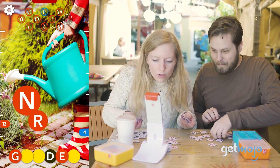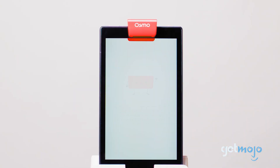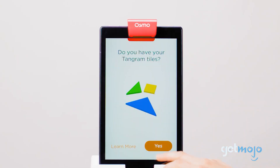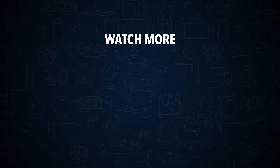Are you going to buy the Osmo Genius Starter Kit? If so, which game has caught your eye? Stay tuned to Gitmojo for the most complete video product reviews. Check out this other recent clip from Gitmojo, and be sure to subscribe and ring the bell to get notified about our latest videos.